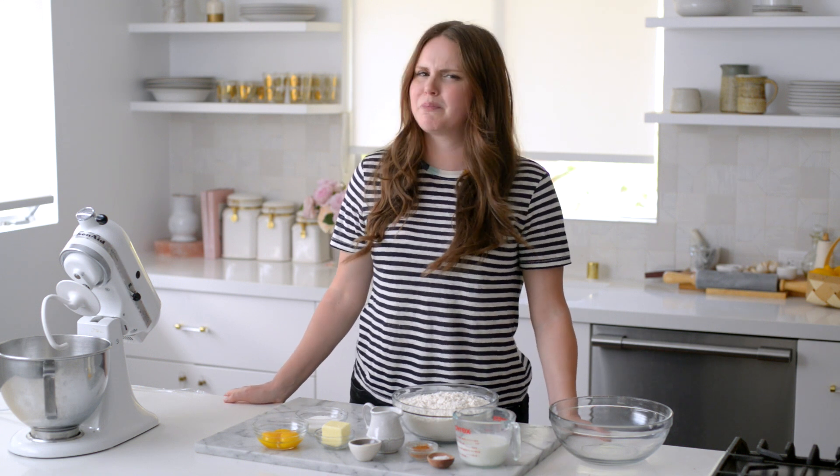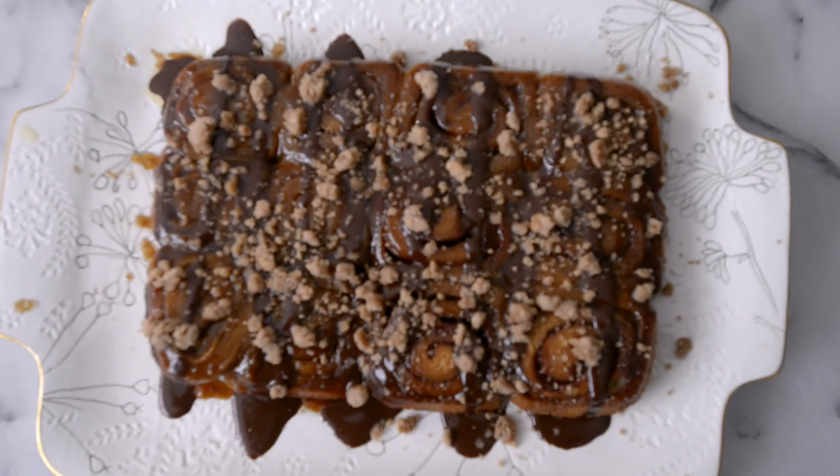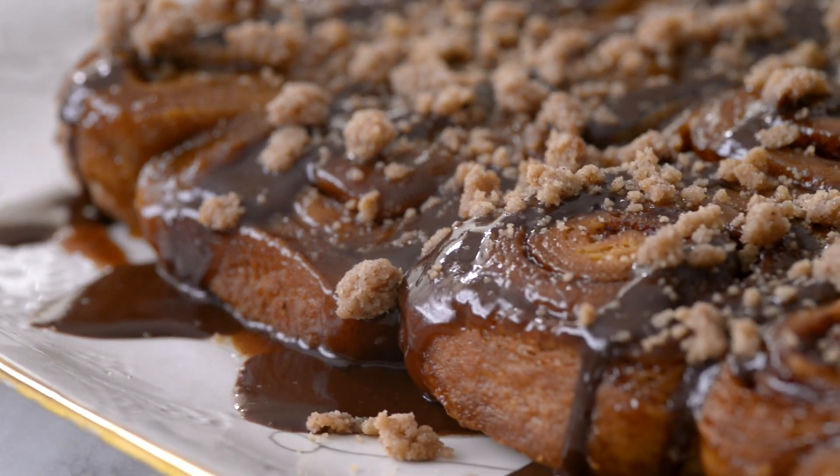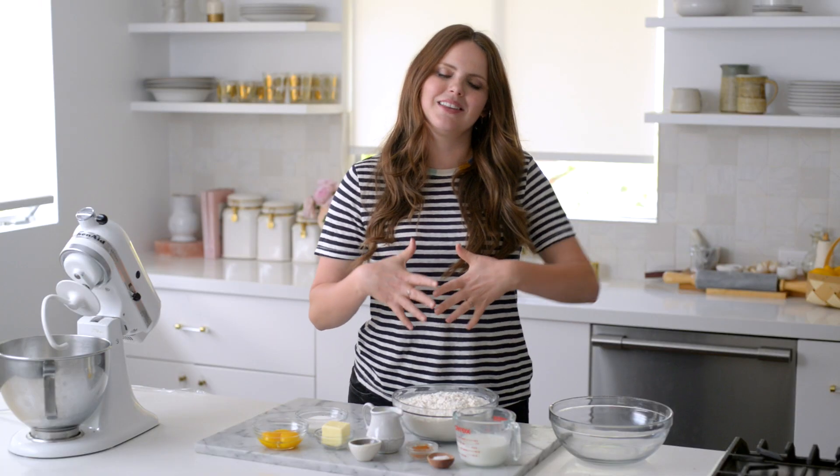Hey guys, Claire here! Today I'm going to show you how to make a very epic version of something that's already pretty epic — sticky buns. Today we are making churro sticky buns. The classic churro experience is dipping a churro into some perfectly hot chocolate, and that combination is just so perfect. I'm trying to make it all happen in one bite in a sticky bun.